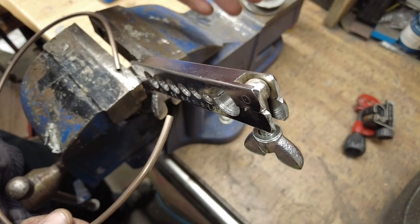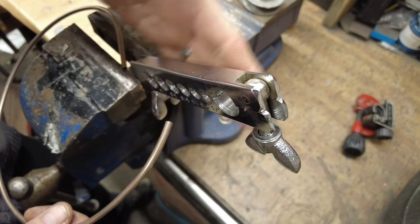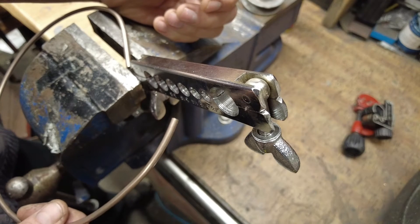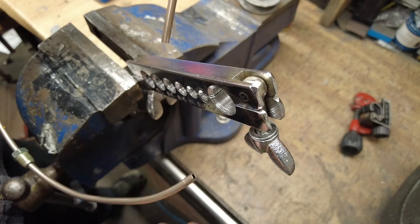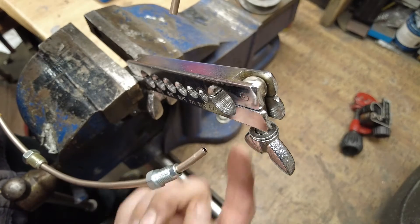I recommend making your pipes up on the bench wherever you can. Get your pipe clamp and pop it in a vice or something to hold it steady — it's far easier when this is held still than trying to hold it steady at the same time as all the other bits and pieces. Get your pipe. Any more of a curve than this and you're going to struggle to get your fitting on, and the longer ones can get stuck.